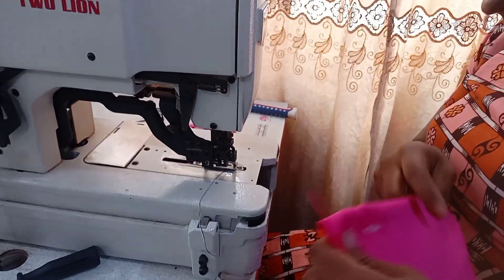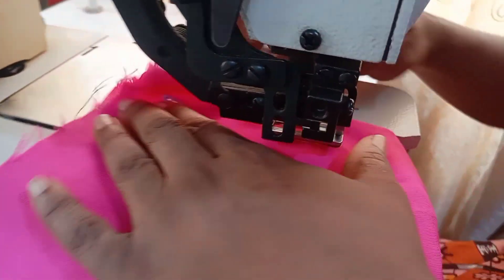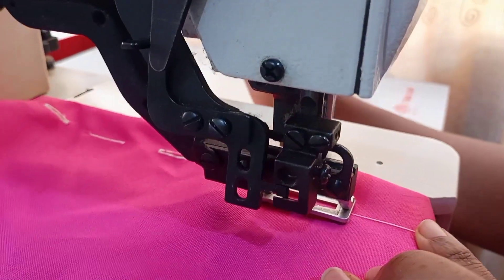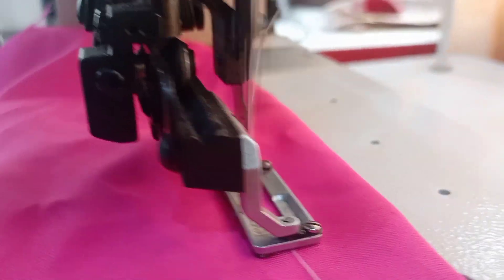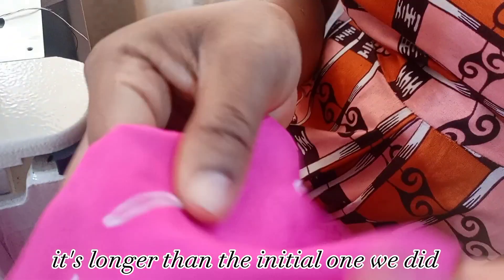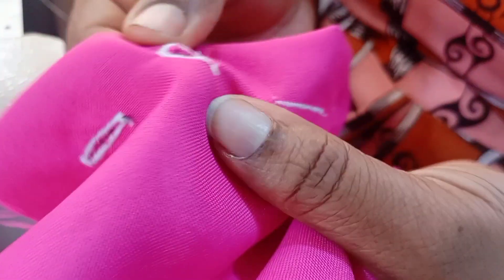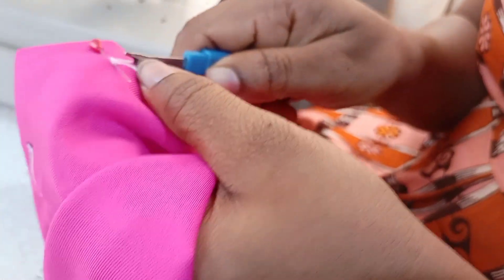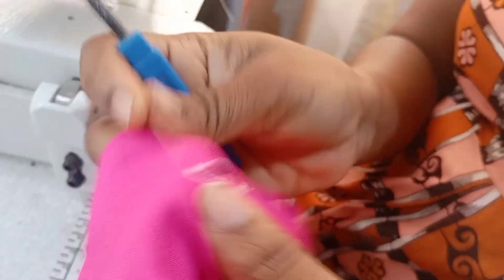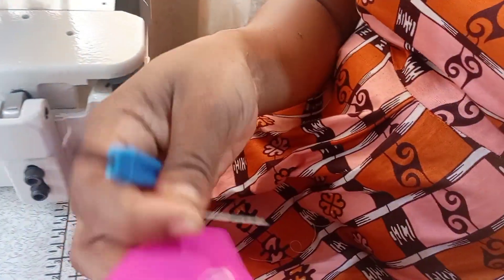After covering the plate, let's run the machine and check. Put your sample fabric in. The first two buttonholes we did were smaller. Because we increased the size but the blade is still the smaller blade, I'll use a pin to open it up — put your pin here so you don't go through your fabric, then open it up like this. Now you have your buttonholes: this is the small one and this is the big one.